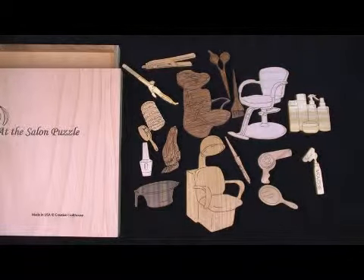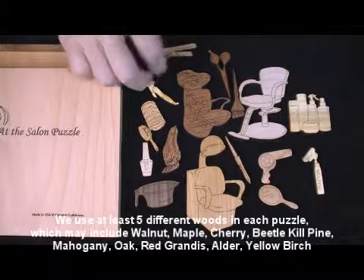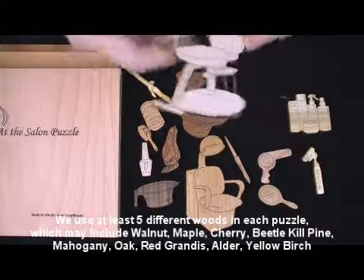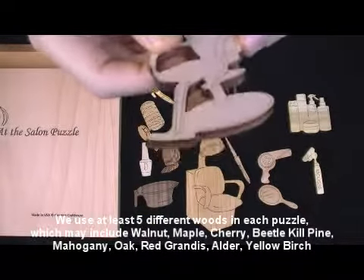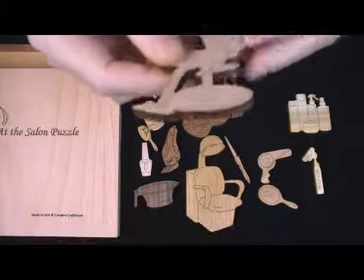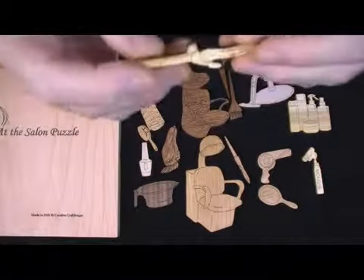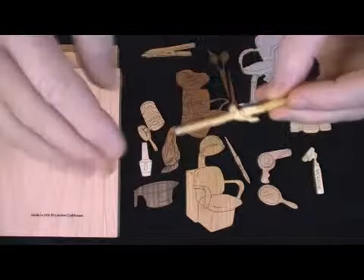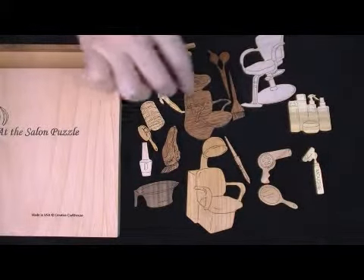These are all cut from wood. They are precision laser cut and laser etched so that it's not ink — the lines will never come out. They're quite thick. As you can see, the wood is a quarter inch thick, so it's fairly strong. Any of the thin pieces are cut along the grain, so they're actually very strong. Not indestructible, but very durable.